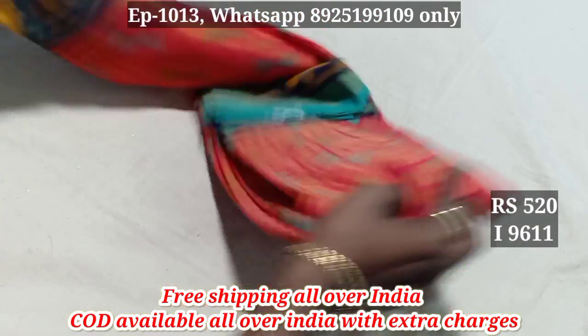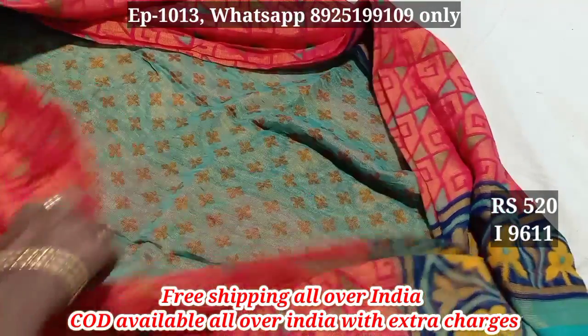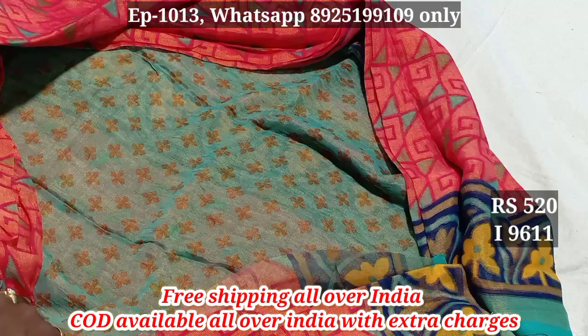This is the pattern — the pattern is full. This is the contrast. This is the blouse pattern. This is the contrast color.